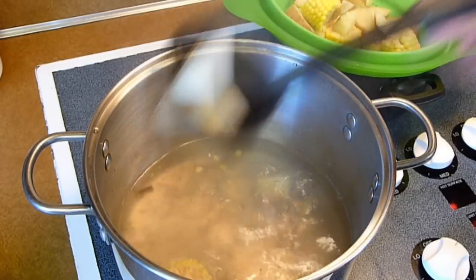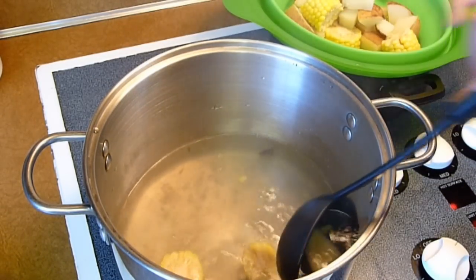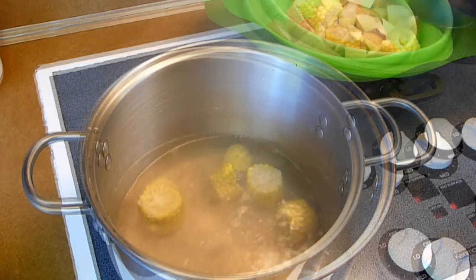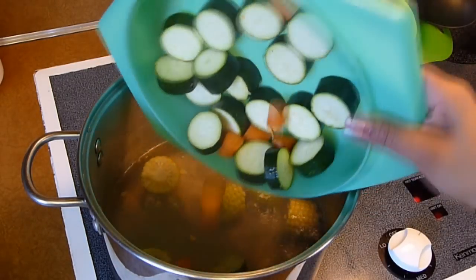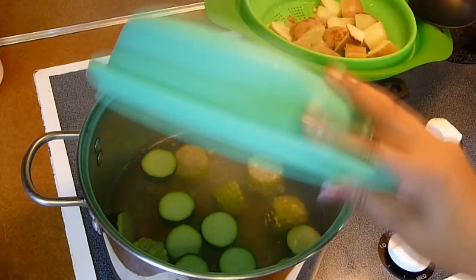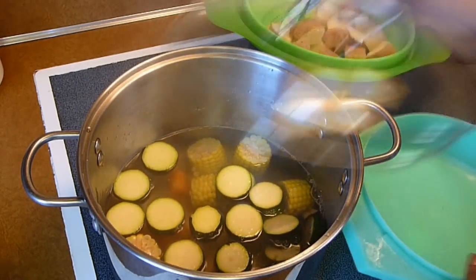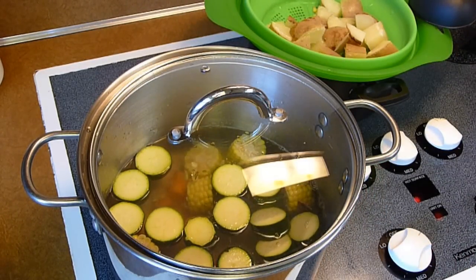The potatoes and the corn have been cooking for about 7 minutes in boiling water. The potatoes are ready and soft, so I'm going to remove them from the water. I'll leave the corn in for a few more minutes and add in the zucchini and the carrots. Cover with a lid and continue to cook for about 6 minutes, or until the carrots and the zucchini become soft but not too soft.